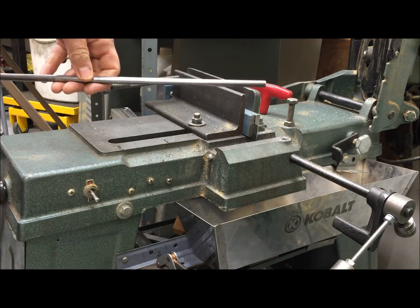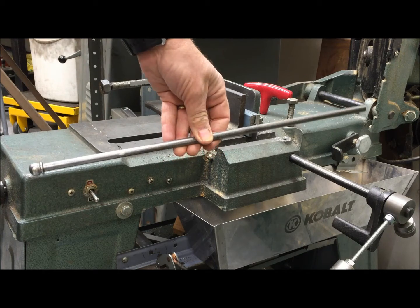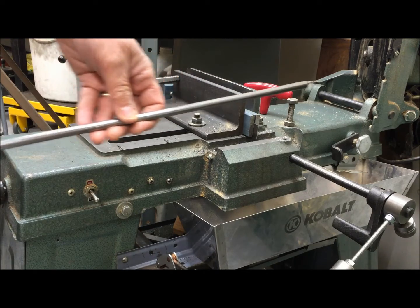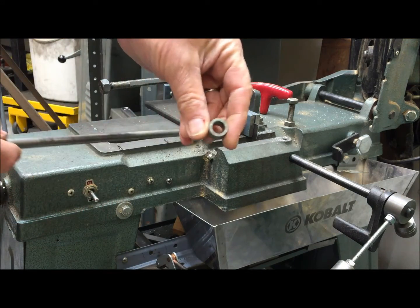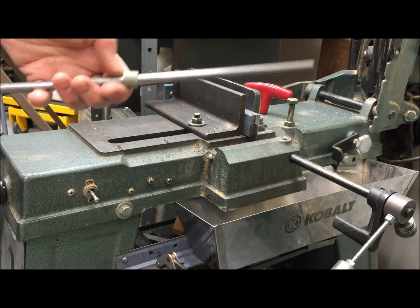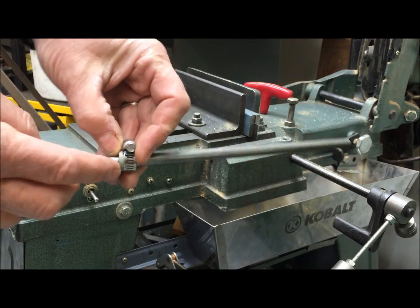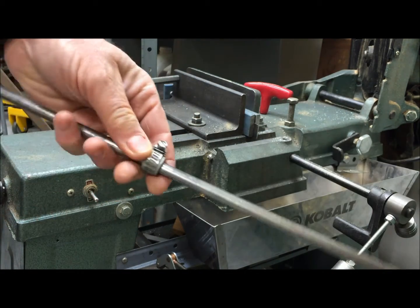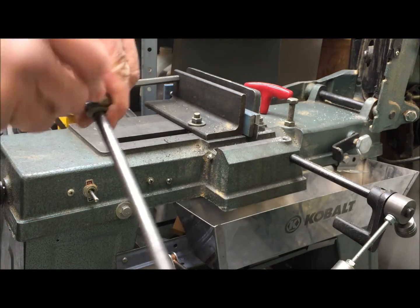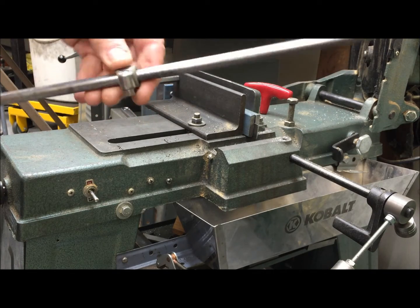Came up with this idea: you see that same rod I used before, but now instead of the o-ring, I have a piece of thick-wall tubing. I slide that on and then slide on a small hose clamp, tighten that down, and the clamp provides some nice uniform pressure to the piece of tubing.